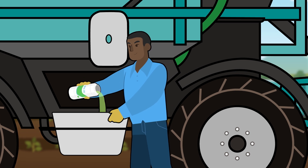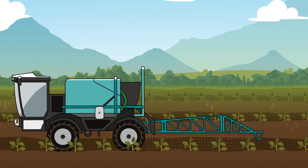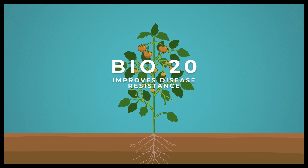Plants treated with Bio20 respond by producing larger roots and bigger leaves, giving improved flower and fruit set and greater tolerance to environmental stress.